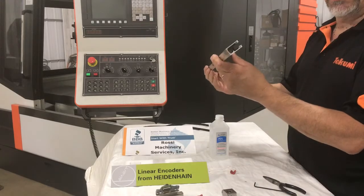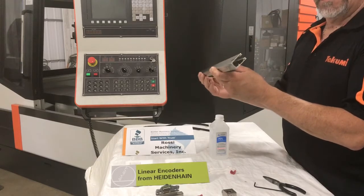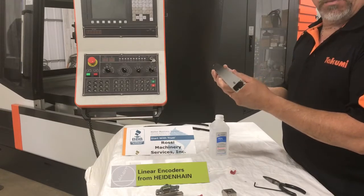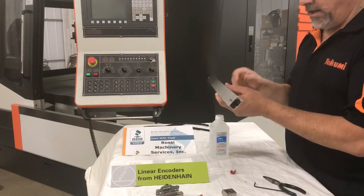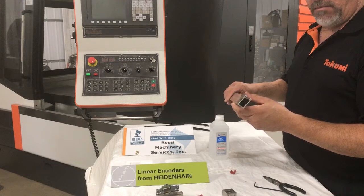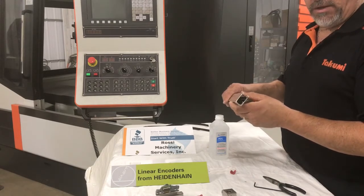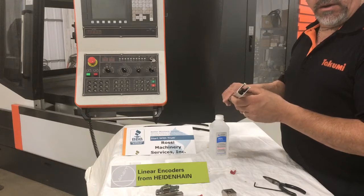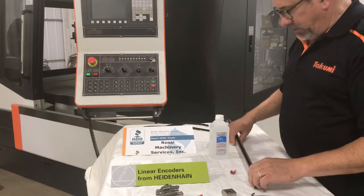Now the glass is exposed. Heidenhain and all your better scales — AccuRite included — use glass because of its superior thermal coefficient for stability and accuracy. Heidenhain perfected the process of bonding chrome to glass, which allows them to make down to one-micron etchings for the most precise positioning possible.